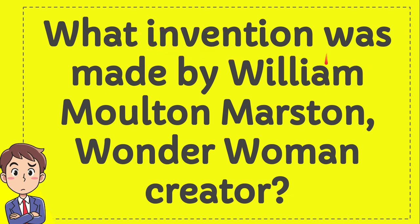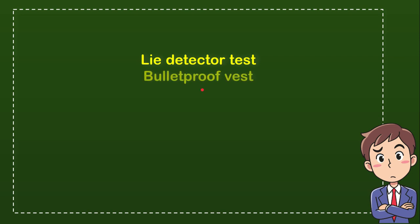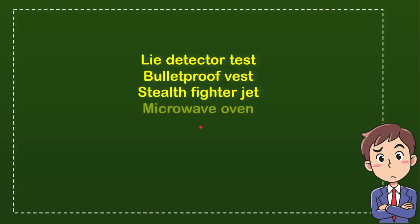What invention was made by William Marston, the Wonder Woman creator? I'll give you four options and you try to guess which one is the correct answer. The first option is lie detector test, the second option is bulletproof vest, the third option is stealth fighter jet, and the last option is microwave oven.